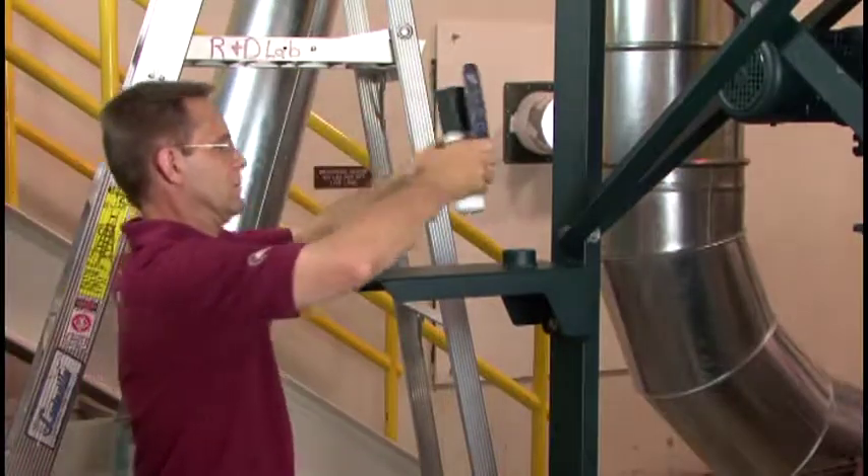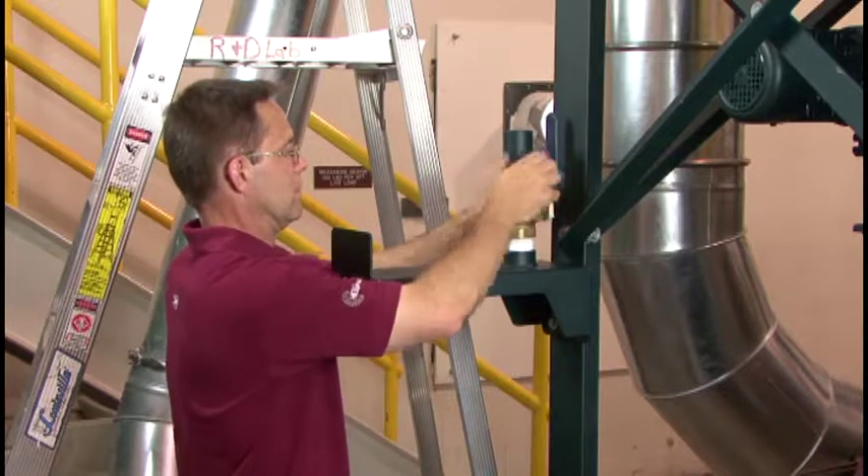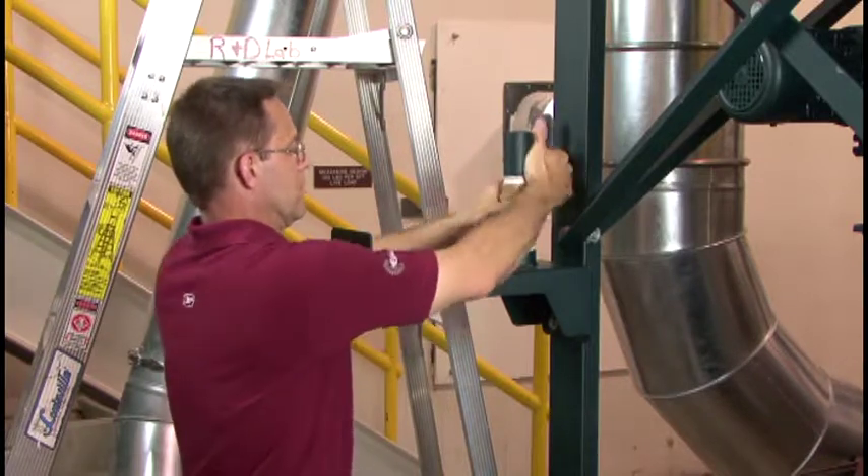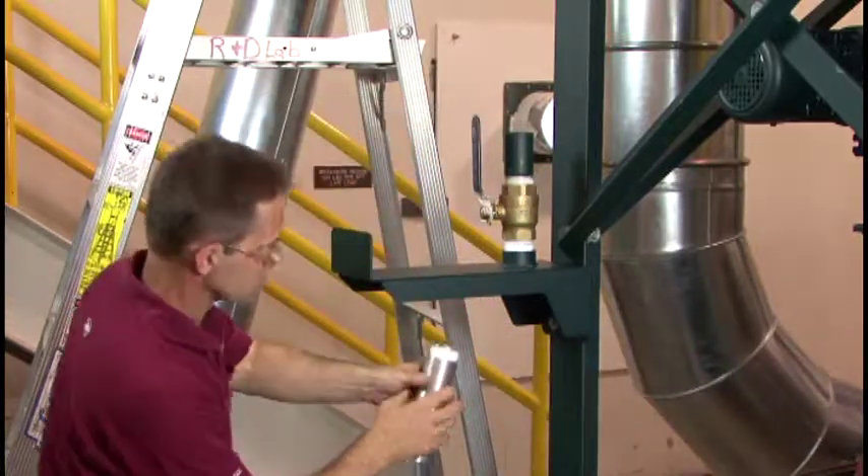Attach the hose shutoff valve to the top side of the coupling on the hose hanger. Remember to use Teflon tape on all threaded pipe connections. The valve should be turned to a position where the shutoff handle is easy to open and close.